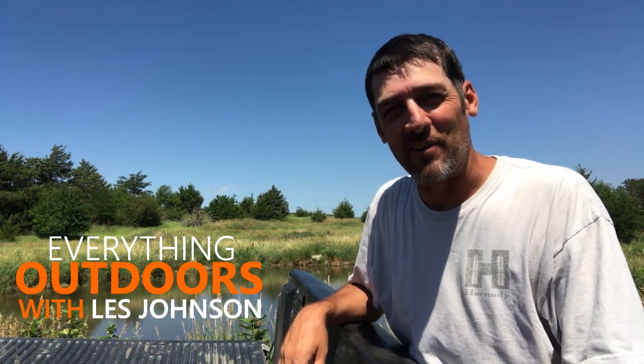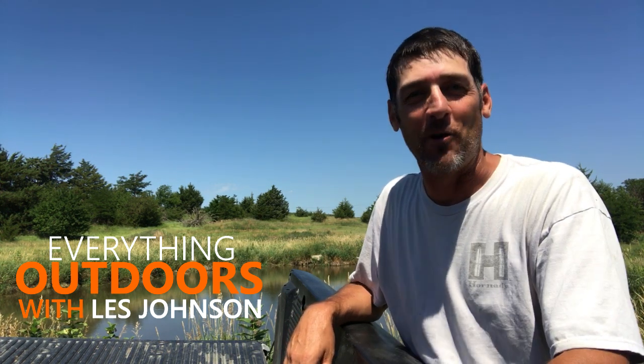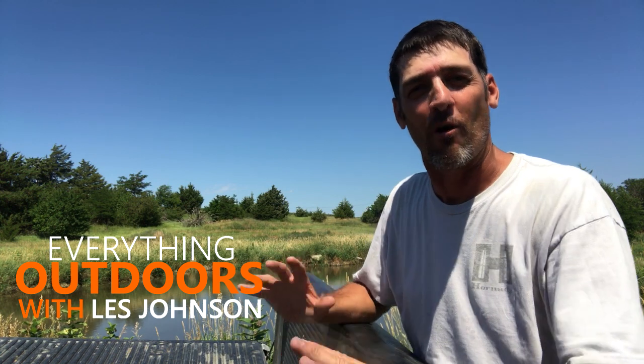Hi there everyone, hope you're having a great day. This is Everything Outdoors with Les Johnson. You want to learn how to catch a snapping turtle? I'm here to show you exactly how to do it without all the BS.